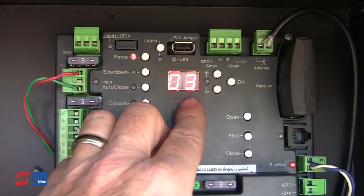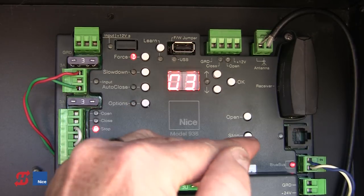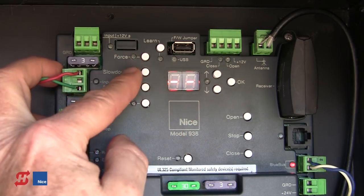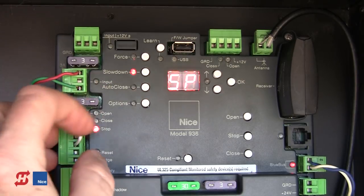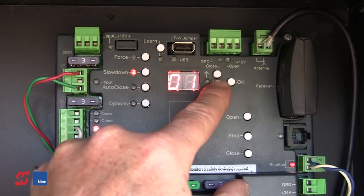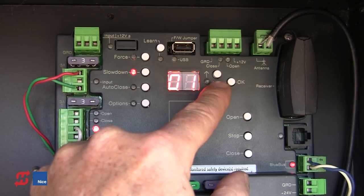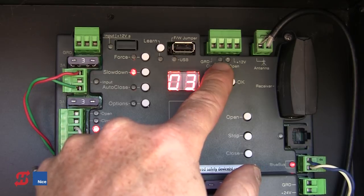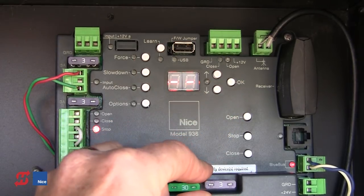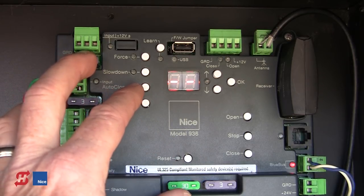The next button is Slowdown. If I press Slowdown, SP for slowdown speed is displayed with a default level of 3. I can adjust it down to give minimum slowdown or up to 5 for maximum. These values correspond to 5%, 10%, 15%, 20%, and 25% before the limit switch. Set it to the desired level and press OK to lock in the value. The earlier the unit slows down, the more it's going to slow down — so by adjusting the slowdown speed we can affect how much slowdown we get.